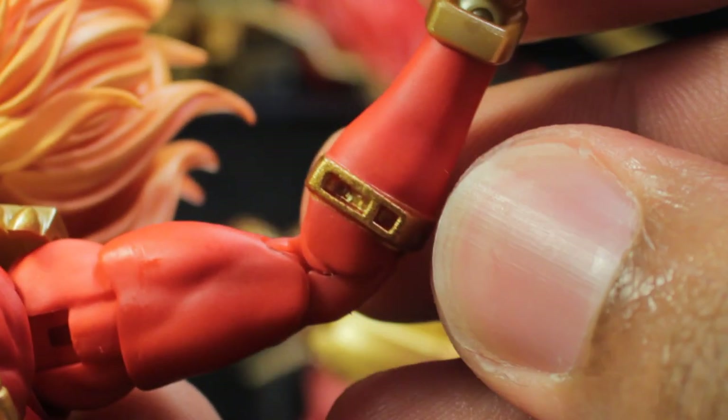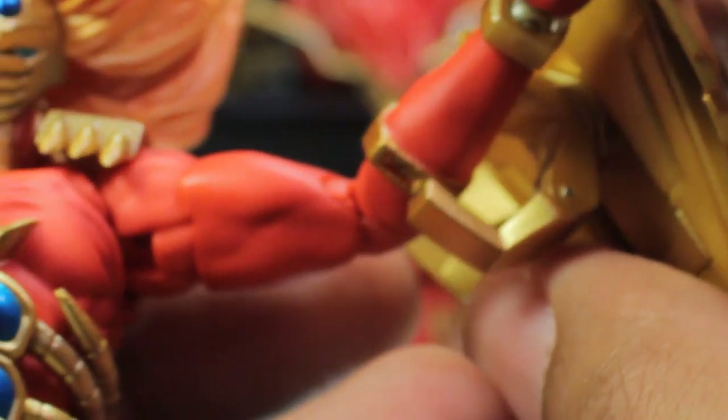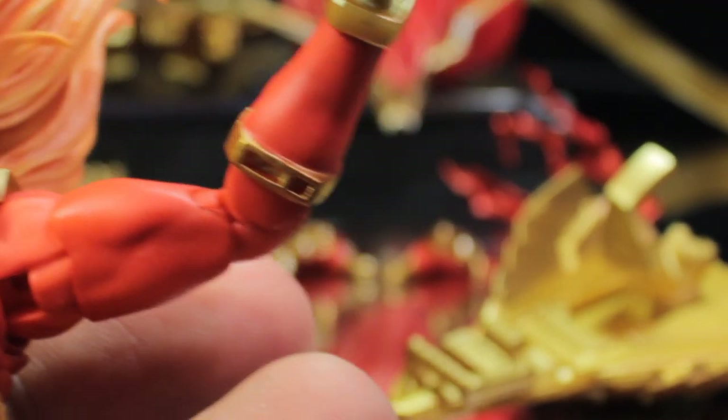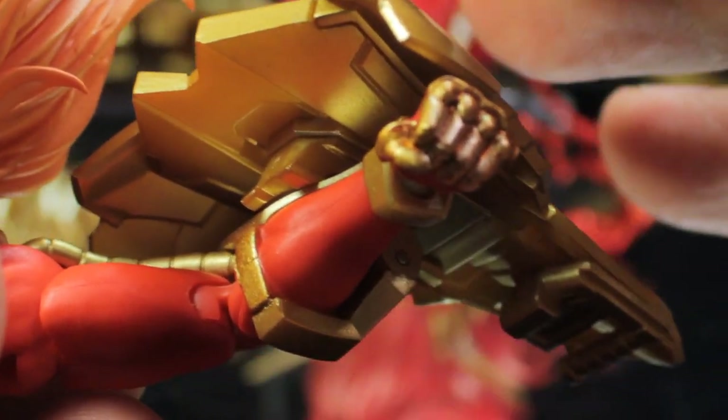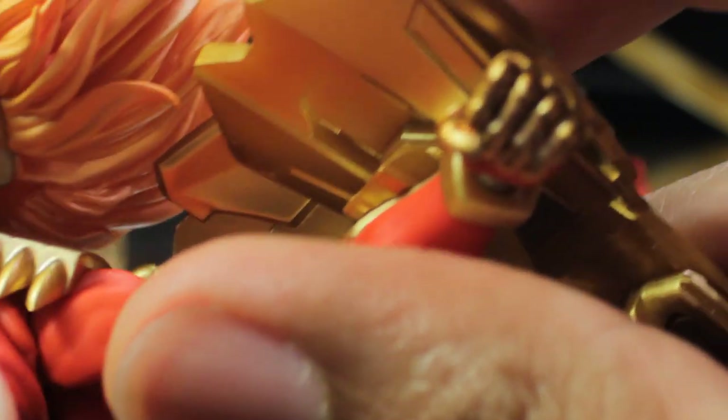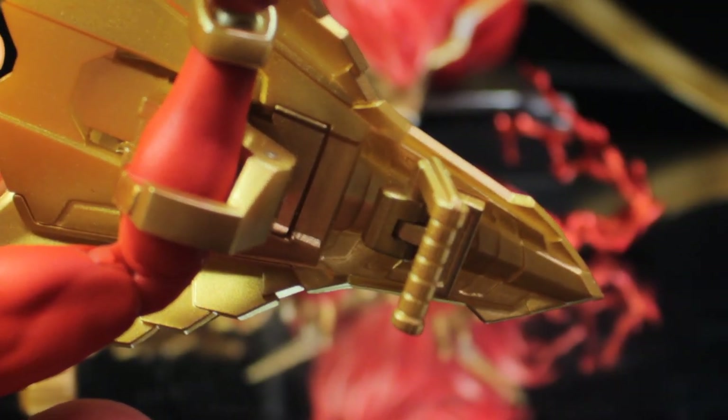For the shield, it attaches to the figure at two different points. There's a circular ring — you open it up and peg it in underneath the forearm into the two peg holes. This ring is articulated on the shield so we can move it up and down. The second point of connection is the handle at the bottom of the shield, which can be held by one of the holding hands.